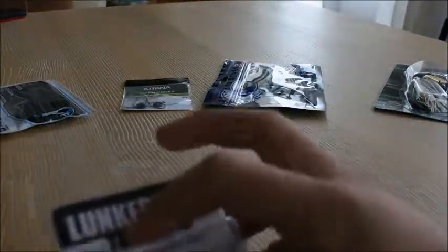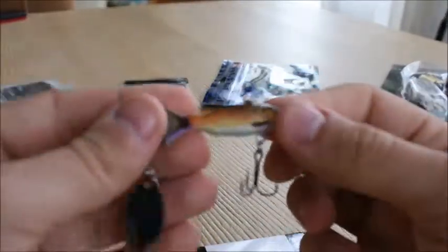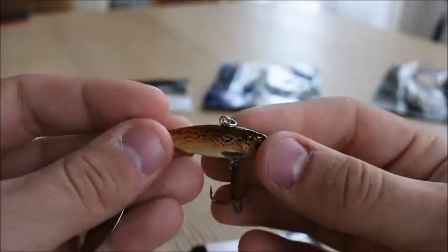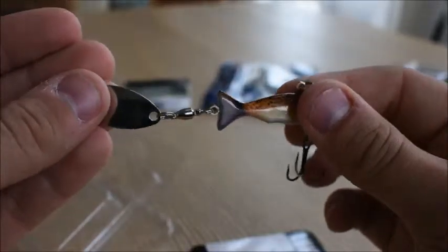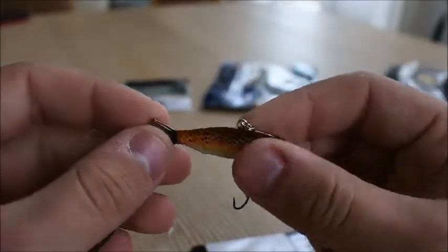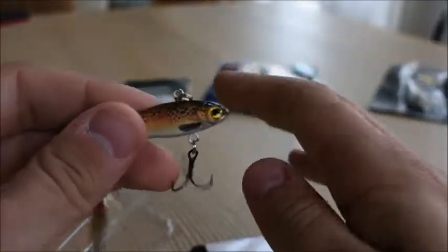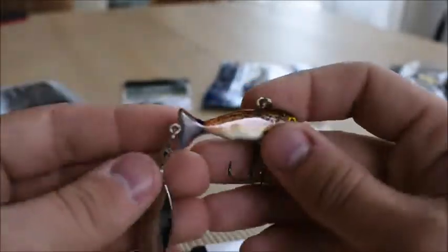This one I also like a lot — the Luka Hunt True Spin. I'm gonna get this out of the package. Remember I said it was a fish representation? Look at that — it looks like a little trout. It's really heavy. You got your line tie up here, a nice sharp treble hook, and a nice little spinner right at the back. I'm really interested to see what fish this will catch — thinking crappie or maybe a tiny bass. This might be a review in itself.